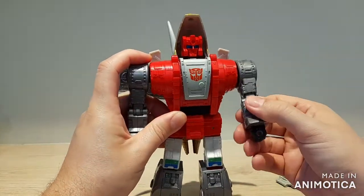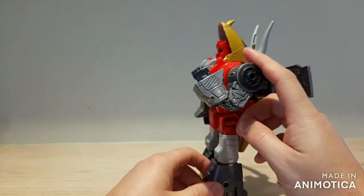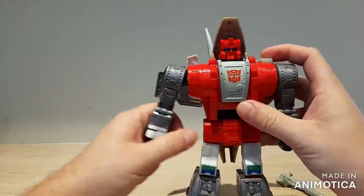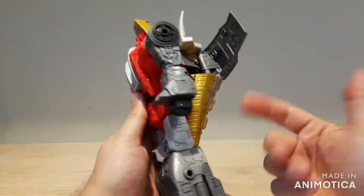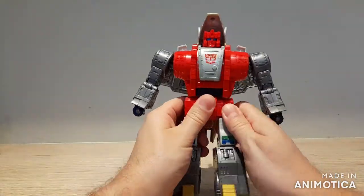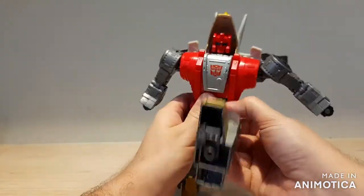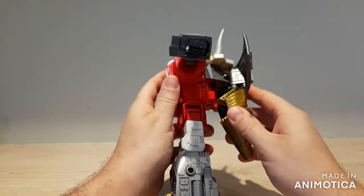You can swivel the arm at the bicep, and we get a double-jointed elbow — very nice. The hands are on a swivel. You get a waist swivel, and right there I just bumped the tail out of place again. The hips are ratcheted going forward and back with a really nice loud clicky ratchet, friction out to the side. For forwards, we can kick quite far forward, and pretty far back, but you start banging into the tail.